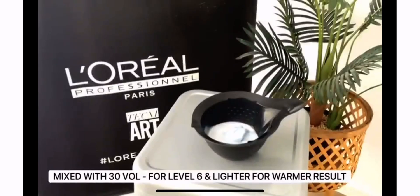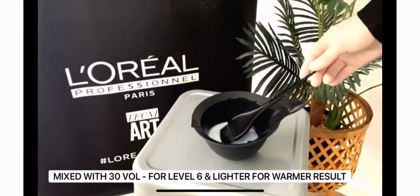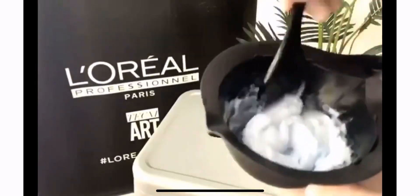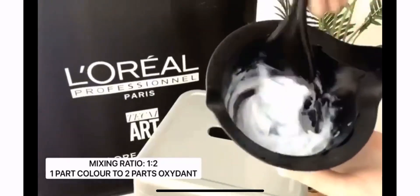It can be mixed with 30V for level 6 and lighter for more of a warmer colour result, or 40V on base level 5 and darker for more of an intense fashion result, and on a level 6 for more of a lighter result. Your mixing ratio is 1 to 2, meaning one part colour to two parts oxidant.